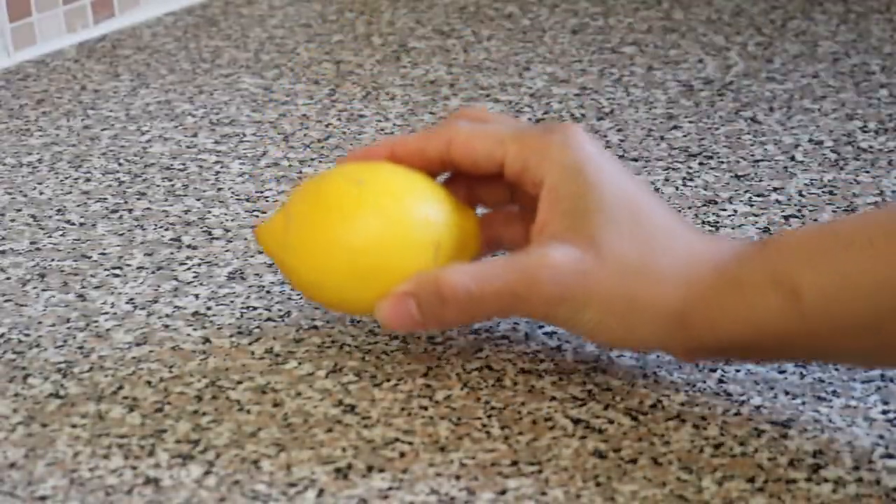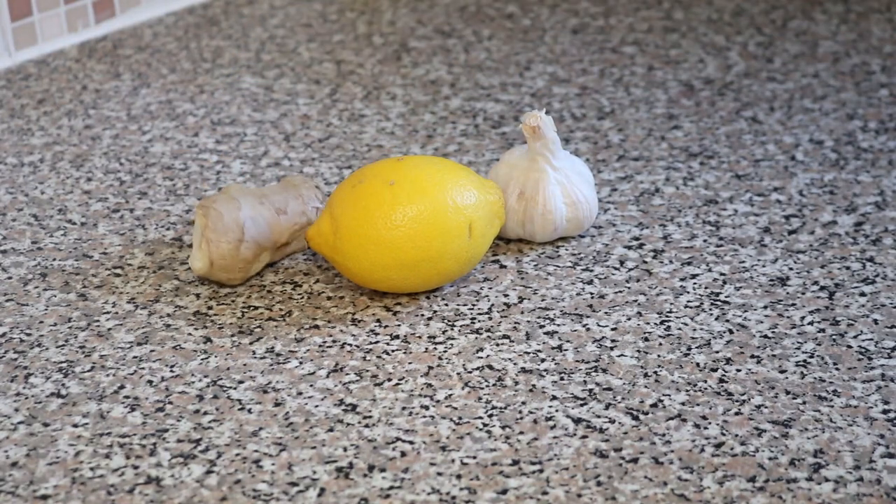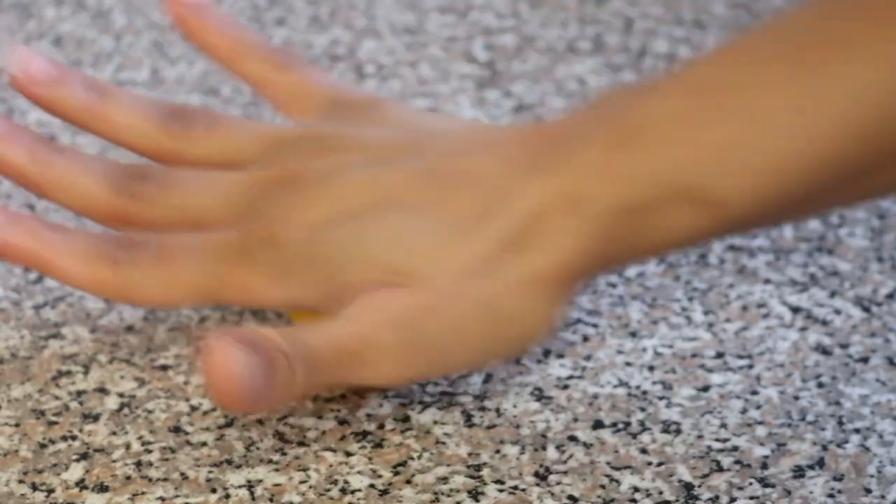What you'll need are the following: fresh lemon, fresh garlic, and fresh ginger. I like to roll the lemon along my countertop to make it easier when it comes to squeezing out the juice.